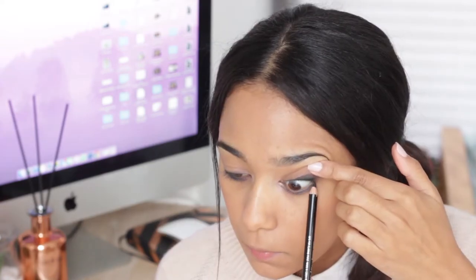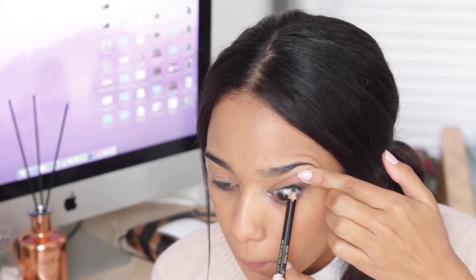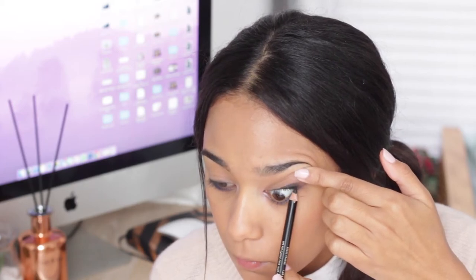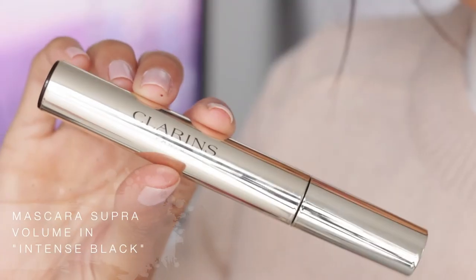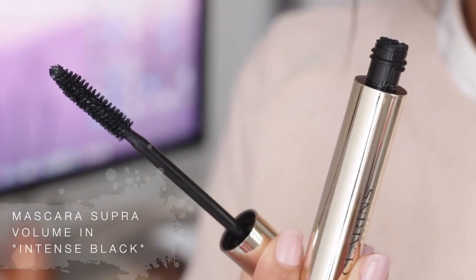I'm also going to be tight lining my eyes. Now I'm using the super volume mascara from Clarence and I'm actually really loving this mascara.